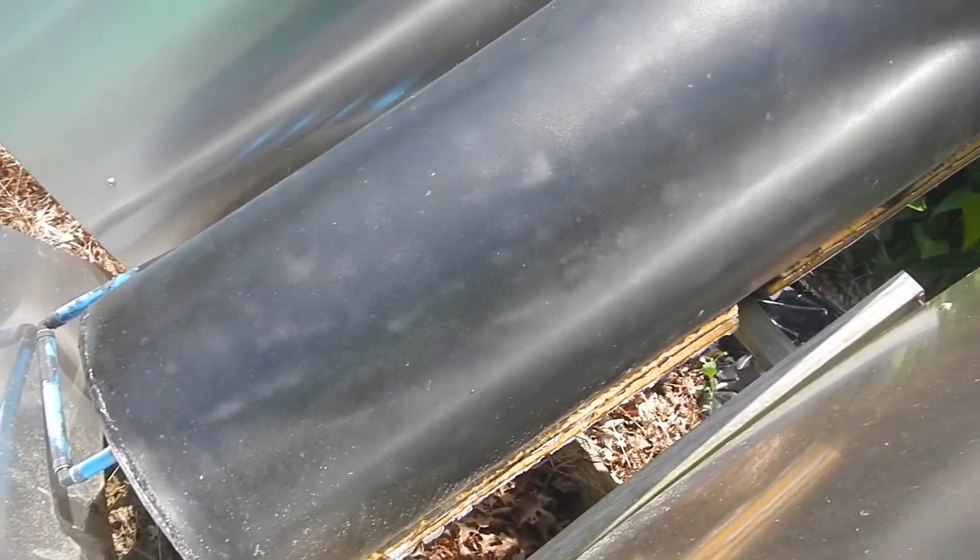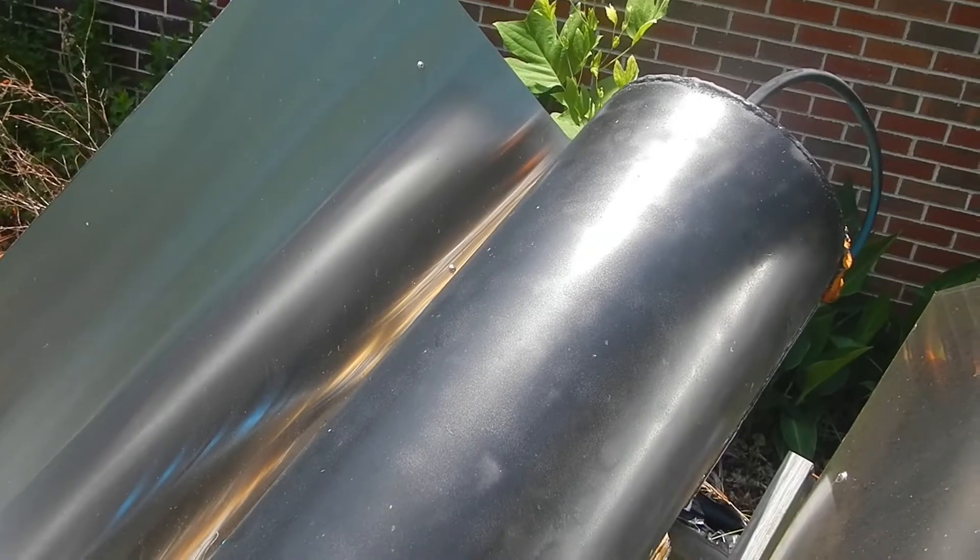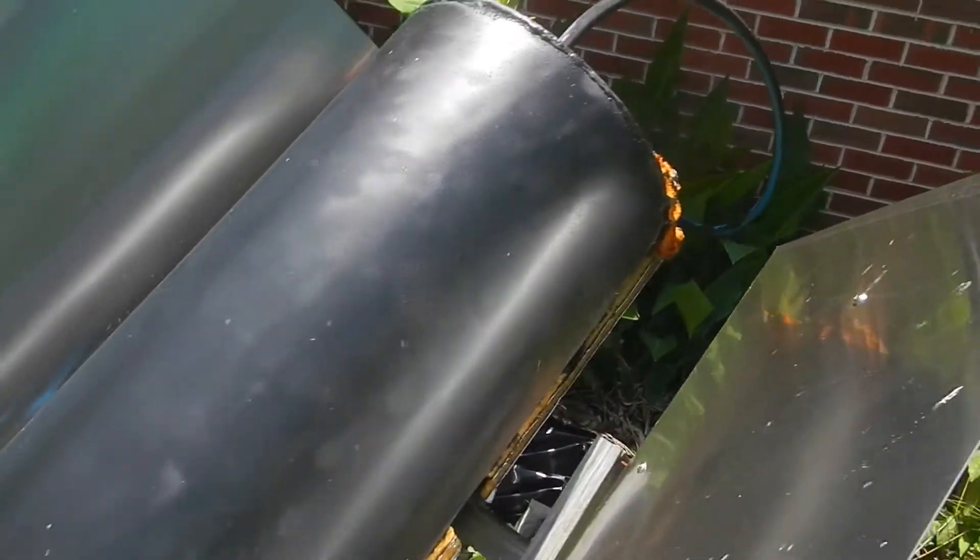Water comes off my well into this tank and from this tank goes to an electric water heater. So the weather does not vary my temperature of my hot water. It just varies how much money I'm going to have to spend on heating my hot water.